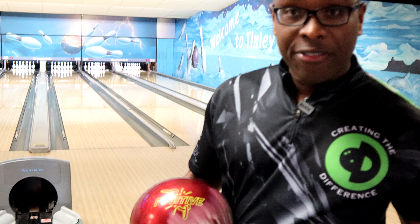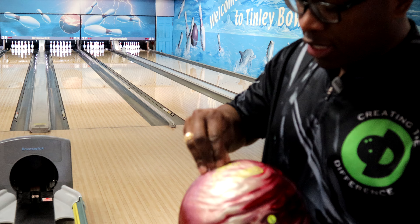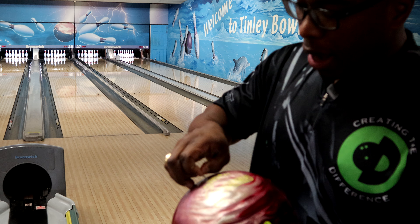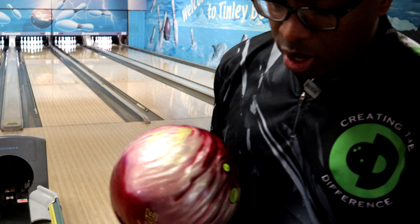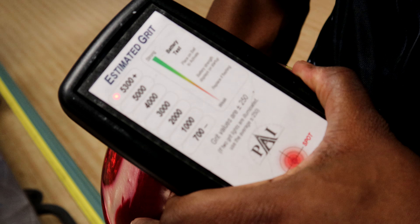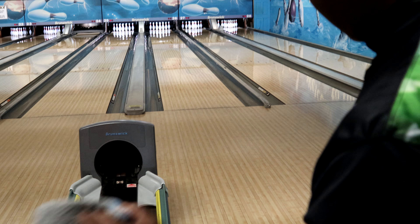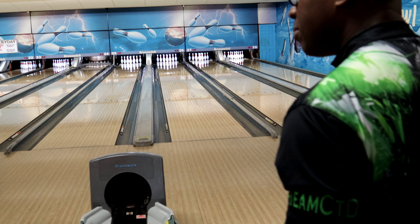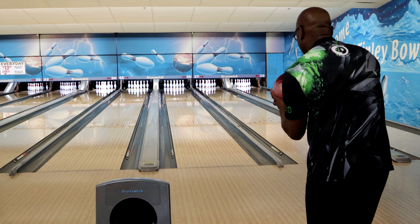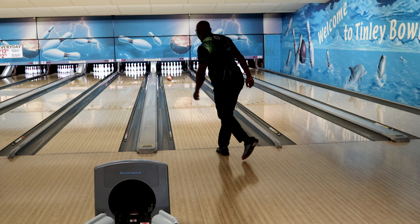Ron Hicklin, CEO of Create a Difference, introducing the new Hammer Fugitive bowling ball. We're going to take a peek at this bowling ball and get the sticker off first. This is one of the new bowling balls made by Brunswick for the Hammer brand — polished. We'll see where it scans — probably around 5300 plus, which is what most polished balls end up being at. We'll wipe it off and see what it does; it's more of a benchmark ball for them.